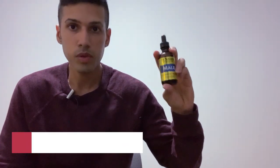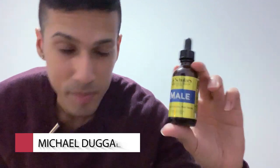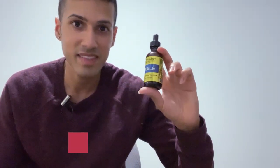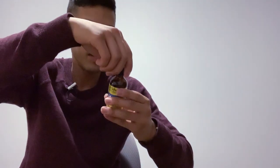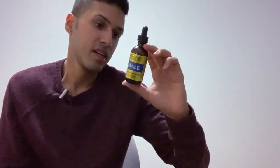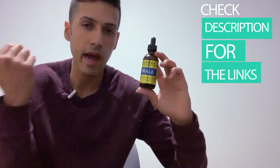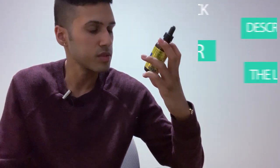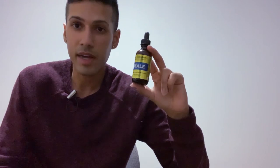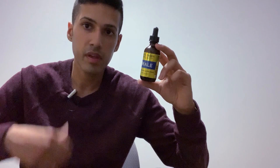Hey guys, during this video I'm going over a product review of Dr. Schultz's Male. What's interesting about this supplement is it's one of the only supplements I take that is a dropper — the suggested dosage is 60 drops in 2 ounces of water. I don't like this product; I give it a big thumbs down — I rate it 3 out of 10.